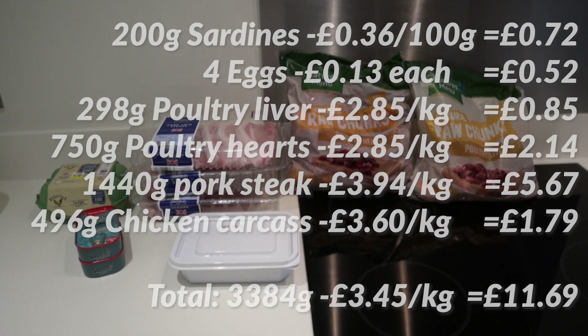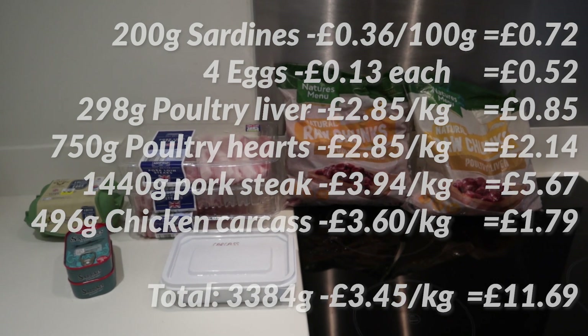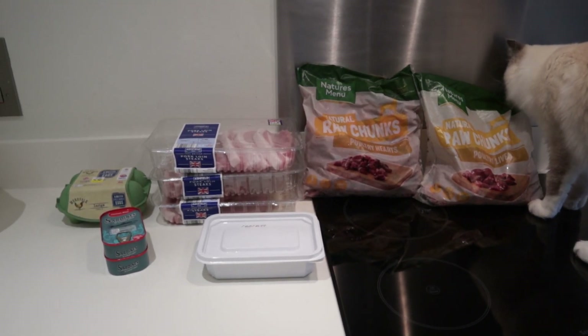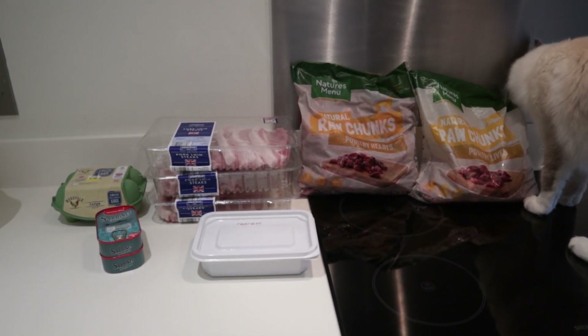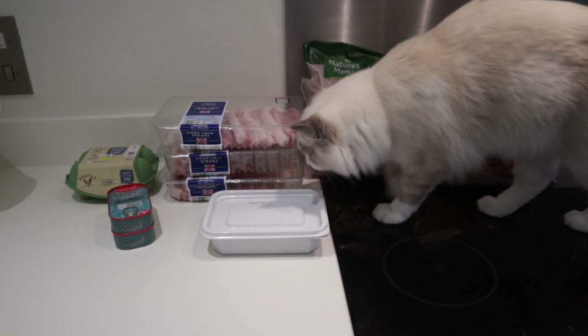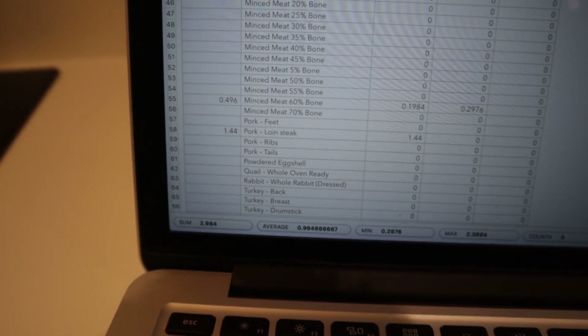Now we're just going to put up a breakdown of the prices of everything used in this batch — feel free to pause and copy it. You can use this recipe as your first try if you don't know where to start, and if you do, just let us know in the comments if your cats enjoy it!